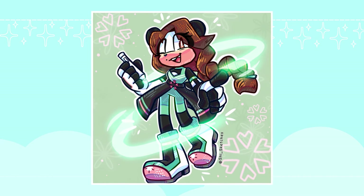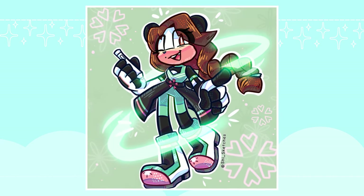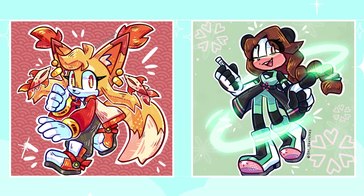Here is Elena the Panda. Thank you so much for your submission, Minty, and I hope you like how she came out. And here are the finished pieces of Izumi the Fennec Fox and Elena the Panda. Thank you so much to Yuki Peach and Minty Mido for your submissions, and I hope you like how the finished pieces came out.